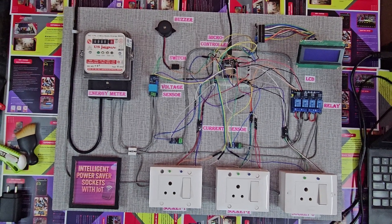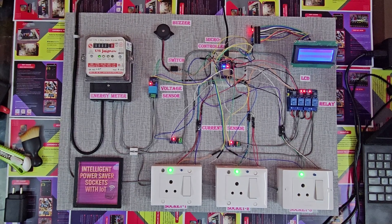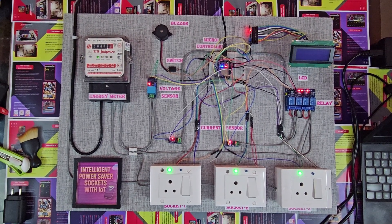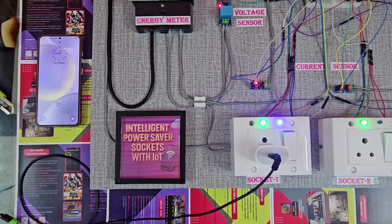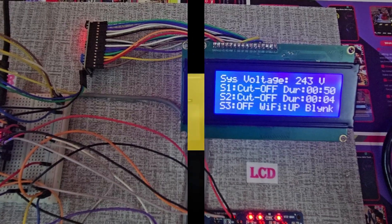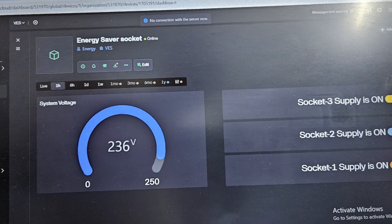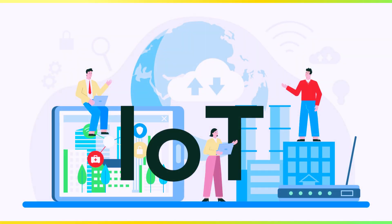The main aim of our project is to develop an intelligent system that can automatically detect when a device is idle, disconnect its power supply, and also allow the user to monitor it through IoT. This ensures both energy conservation and user convenience.